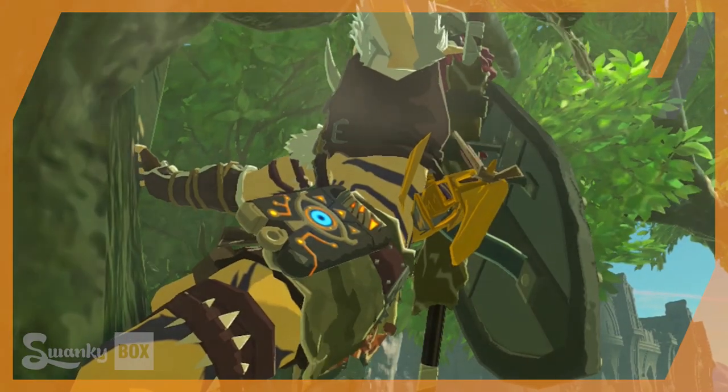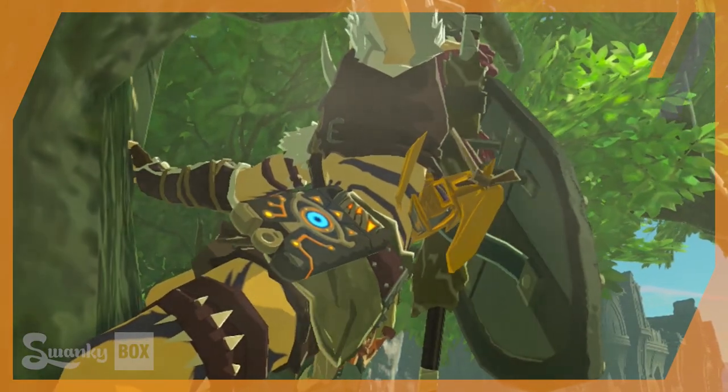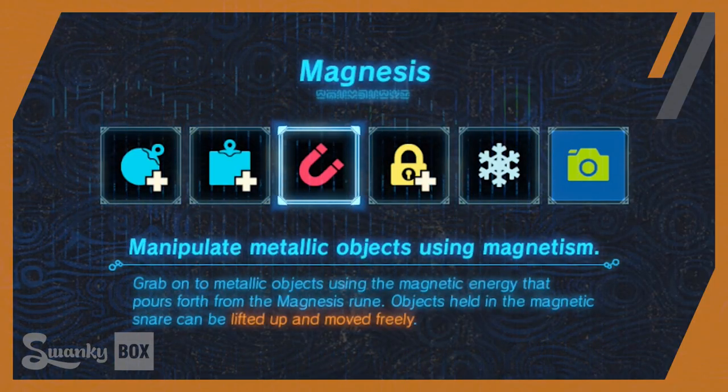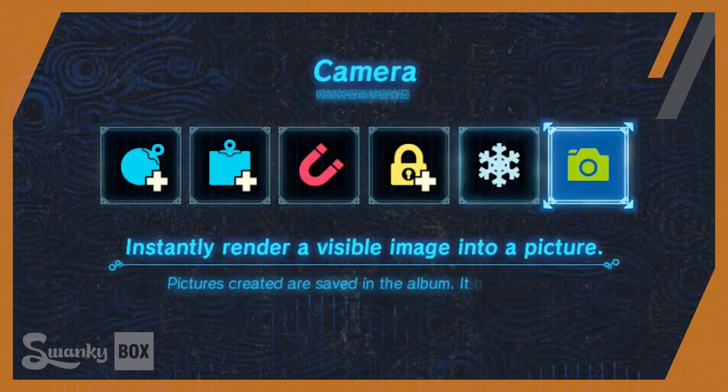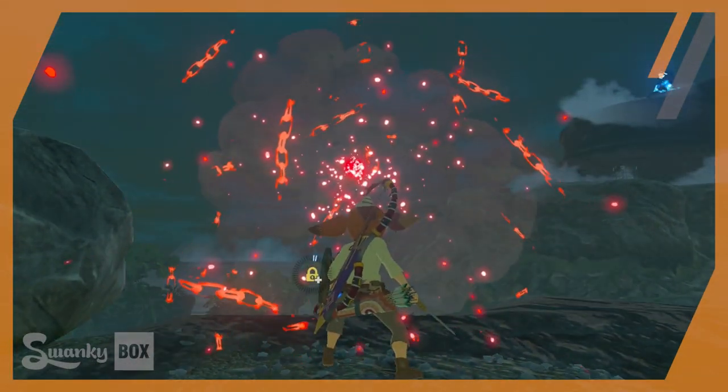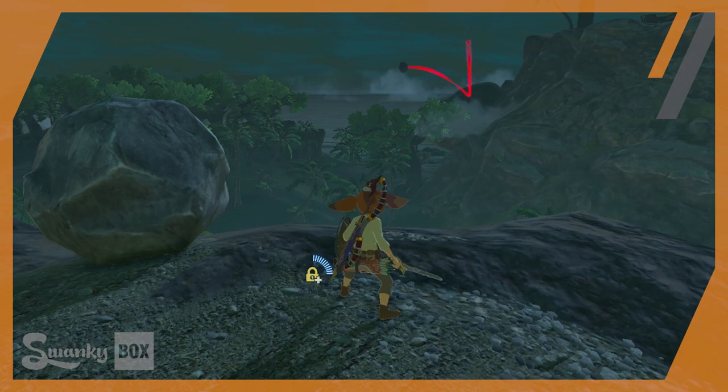Within this small device, Link has powers that aren't quite readily available in this land of Hyrule — powers that dabble on the edge between scientific marvels and mighty magic. In this video we're going to crack down on one of those abilities and dissect how something like this could function.